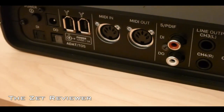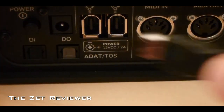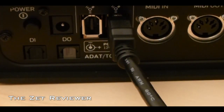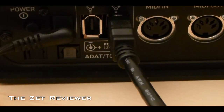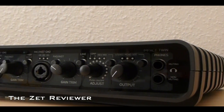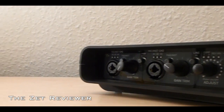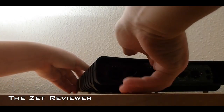To test whether this interface is any good, I decided to throw everything I got at it. I had a lot of tracks running in Logic with CPU-hungry plugins, and no matter what I did to this little interface it was not going to give up. After trying to overload the unit with a lot of audio tracks and instruments, I gave up. The Impact Twin was able to handle it all without breaking a sweat.